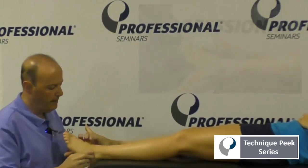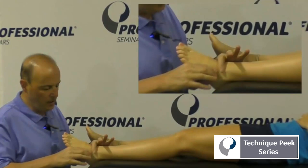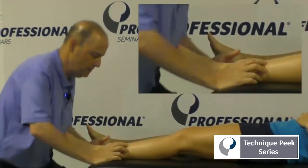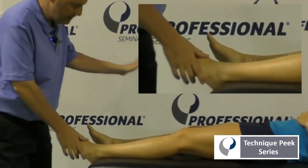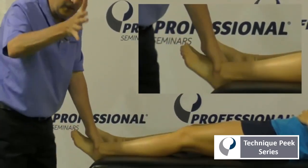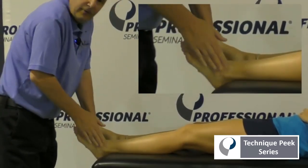We want to be able to palpate it, and if it can't have that motion, the manipulation is just to try to distract that cuboid from the calcaneus. The technique is: top hand comes on, the inside hand comes on to the cuboid. The other hand comes in and will push down on top of your thumb.